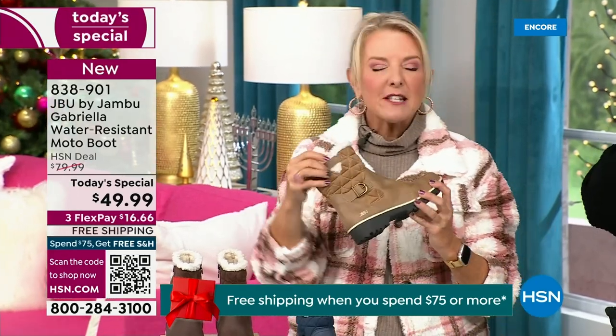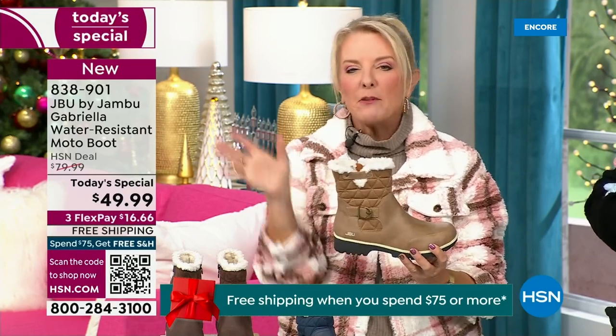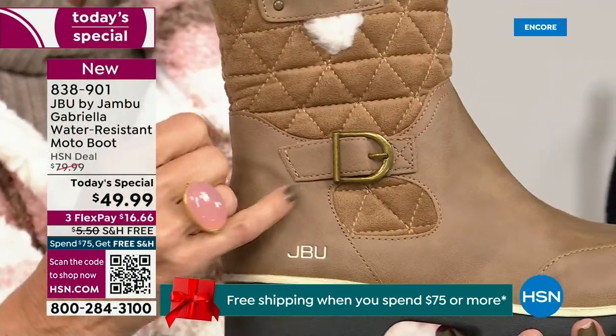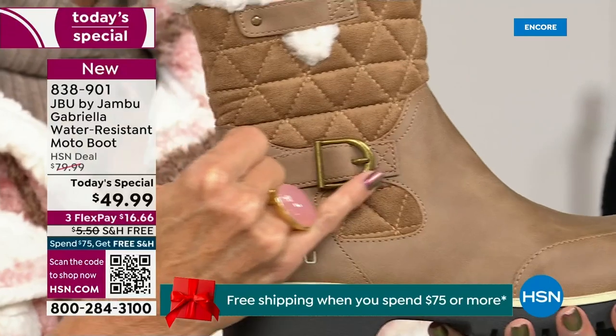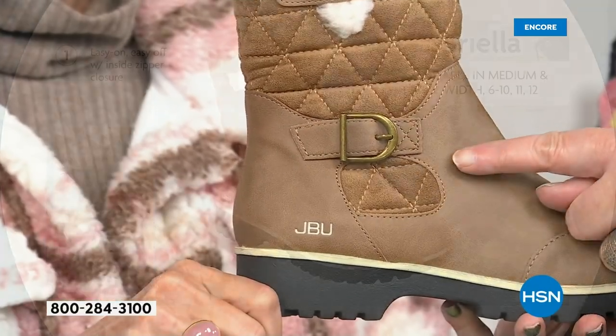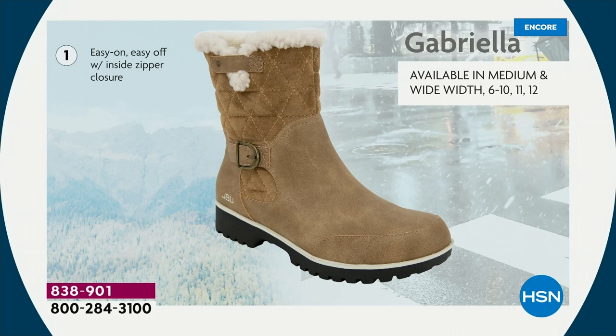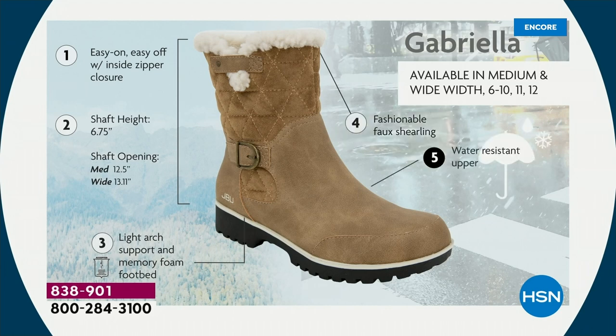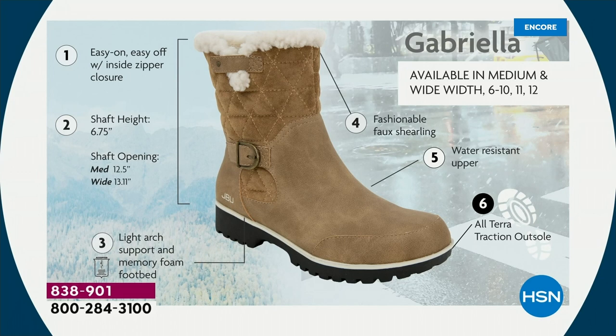I love the quilting on the top — such a hot look. I love the faux shearling, that just makes it so feminine. We added the buckle, the quilted detail, and that easy-on-and-off closure. The shaft height is just under seven inches. We have medium and wide widths on the calf opening. Light arch support is there for you, the All Terra traction, water resistancy, and the faux shearling.